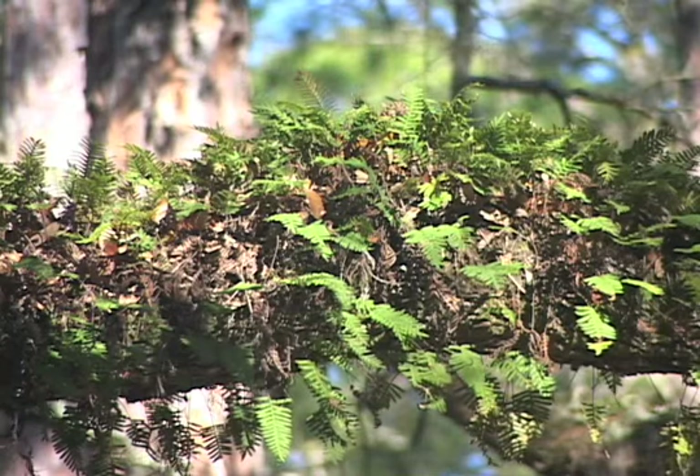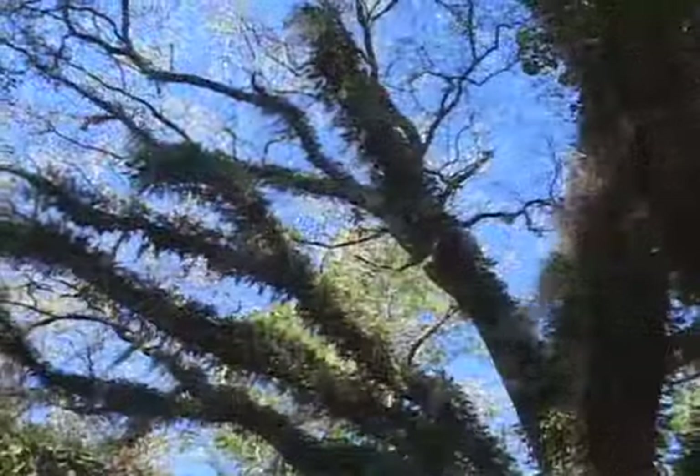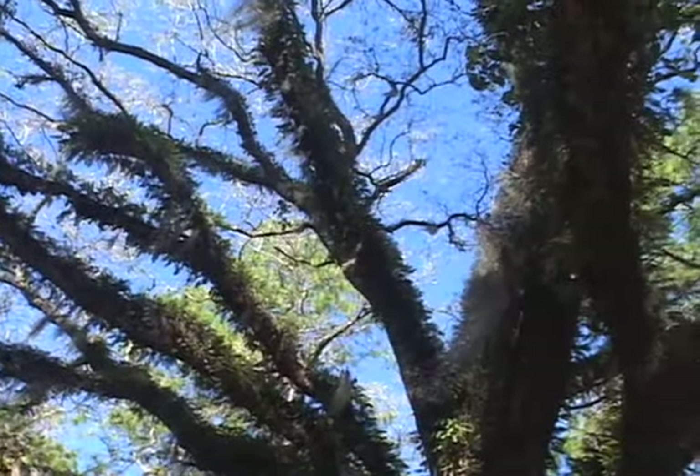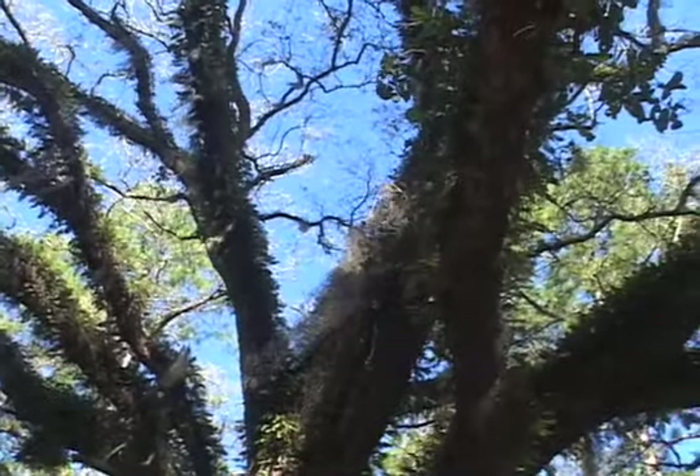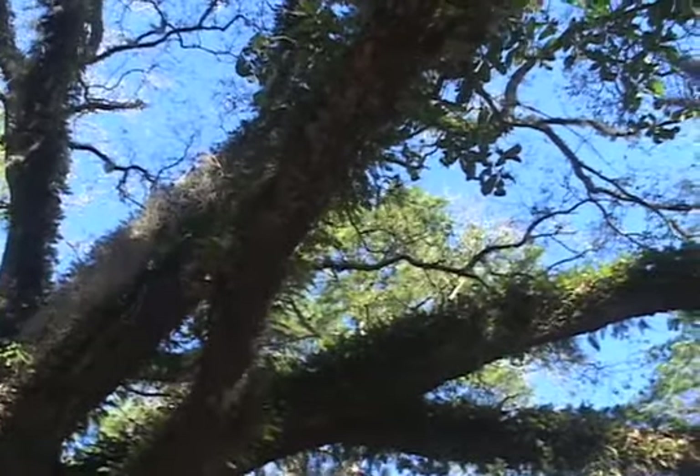Branches also have all these epiphytes and ferns that will often grow on them in the shade. Today the major purpose of this tree is as a landscaping tree for yards where it has especially high value, but very little other commercial value other than firewood.